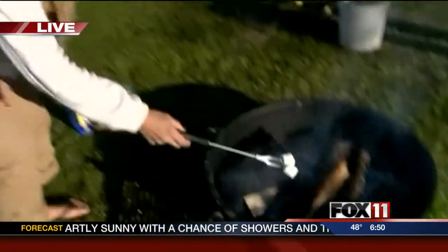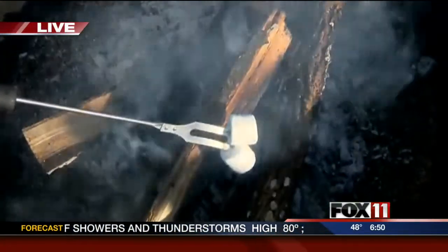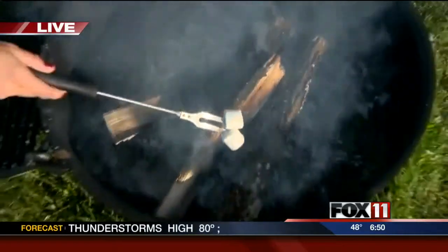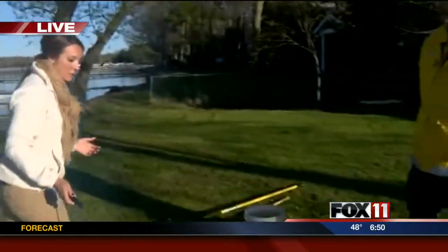It's not a campfire without s'mores, and I wanted to roast some marshmallows this morning. A lot of people will be out this weekend enjoying a nice campfire, maybe doing a little camping or even in their backyard. John Lubbers with the DNR is here with me this morning.